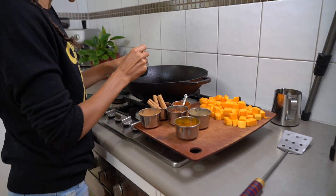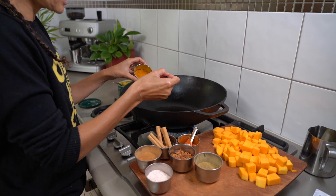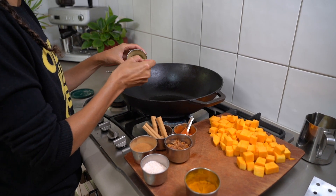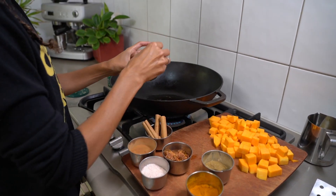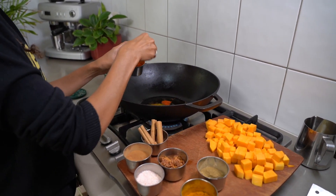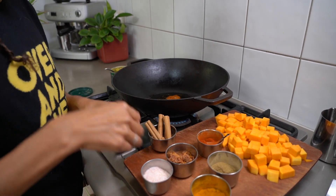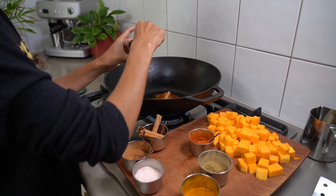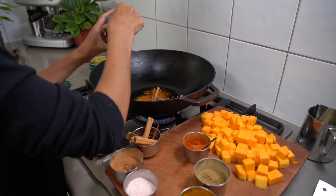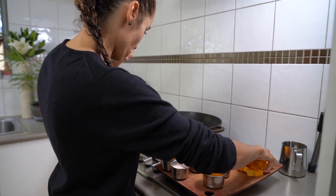For about 427 grams of pumpkin: a teaspoon and a half of salt, half a teaspoon of turmeric powder, a teaspoon of cumin powder — this grounds and creates an earthy base — a third of a teaspoon of Kashmiri chili, half a teaspoon of cassia, half a cinnamon quill, and mace flour. It smells amazing. Then I'm going to add the pumpkin in pretty quickly.